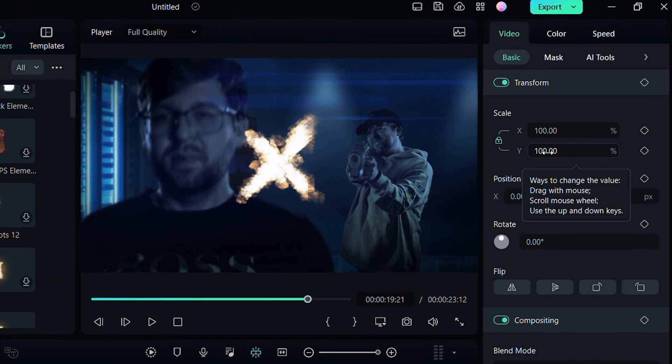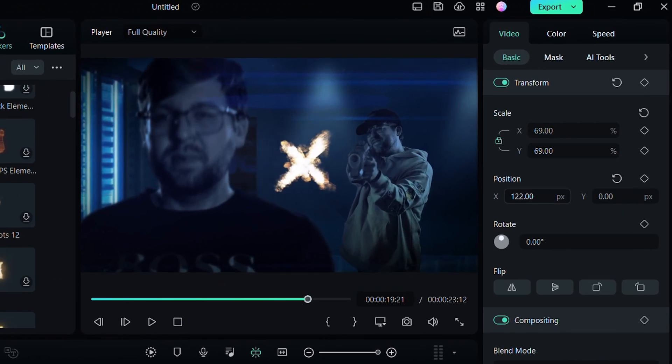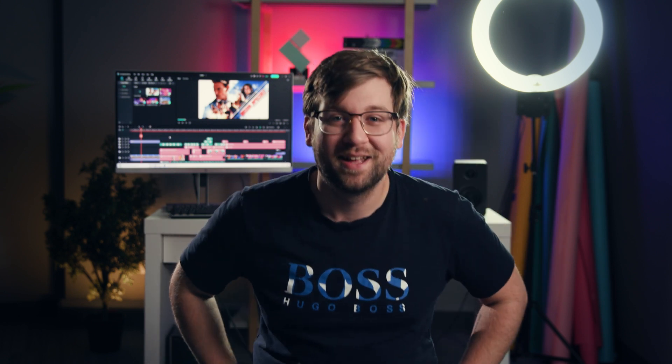I'll head over to the stickers tab and search for front gunshot. There's a bunch of different muzzle flashes you can choose from based on your gun and the style you want. For my video, I'm going to choose front gunshot 01. Drag and drop on the timeline in the right place with the help of your markers. It should snap to the markers helping you save some time.